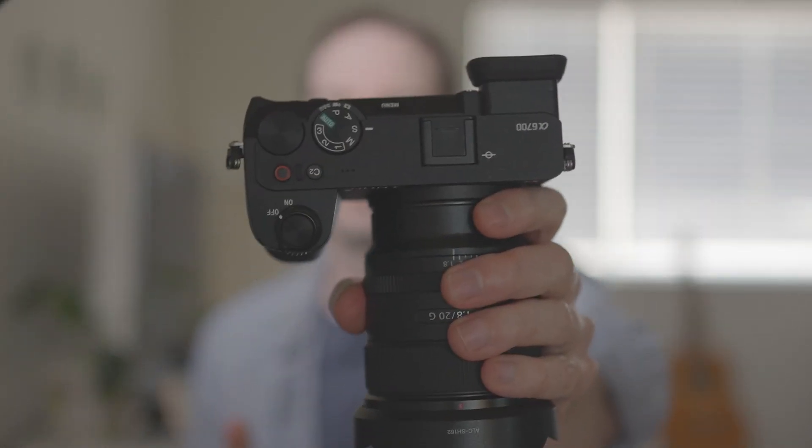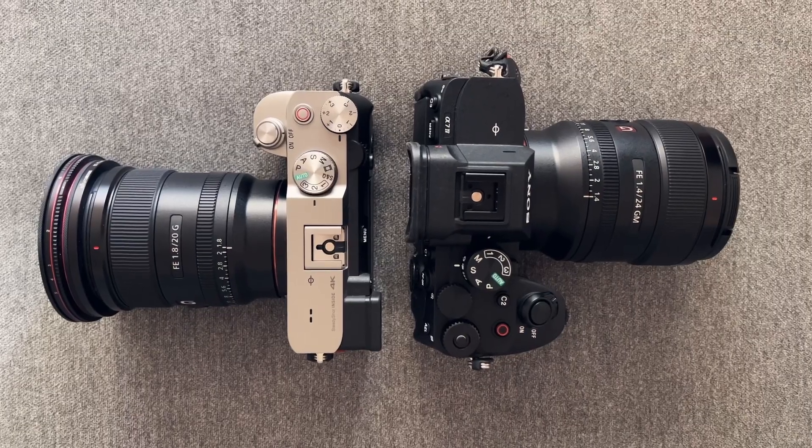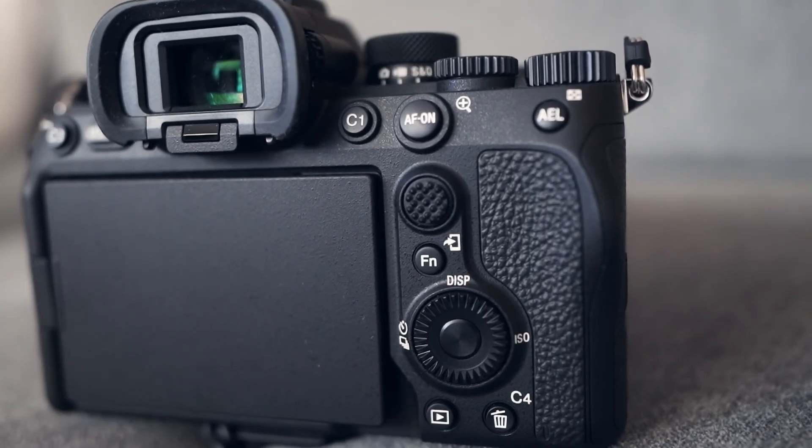Today I have the Sony a6700, and this is probably not the best lens for astrophotography, but you got to use what you have. I also have the ZVE1, which I've tested for astrophotography — I think it's a great full-frame camera, it just doesn't have the megapixels. For anyone getting into astrophotography, the best cameras I'd recommend are the a7 III, the a7C, the a7C II, or the a7 IV. I've seen really good results with them, and if you use Lightroom's denoise you can get incredible, really low-noise images.